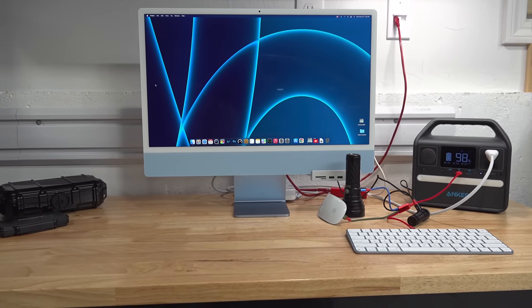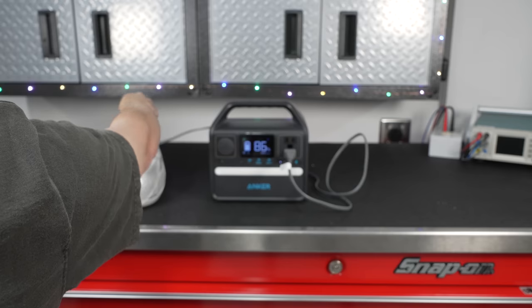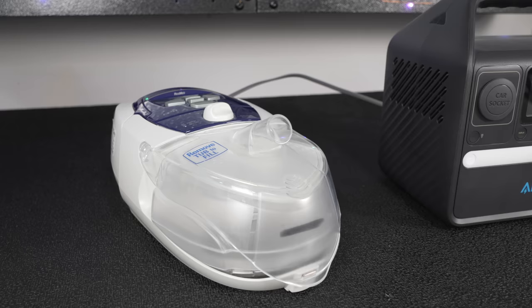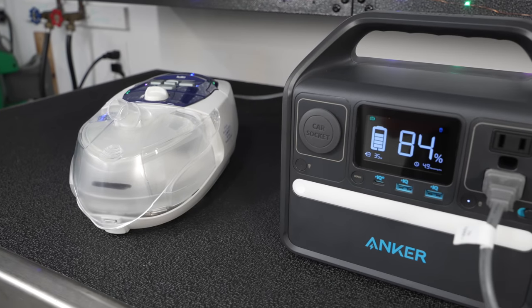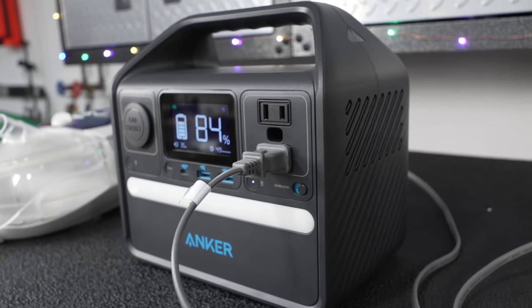The battery capacity inside the unit is 298 watt-hours, meaning you could run 298 watts for one hour. That doesn't sound like a lot, but with smaller loads you can run them for a surprisingly long time. A CPAP only uses about 35 watts, and even with the battery at 84% capacity, I could still run it for about 5 hours.